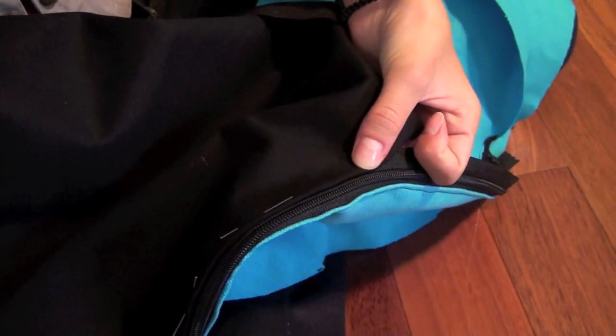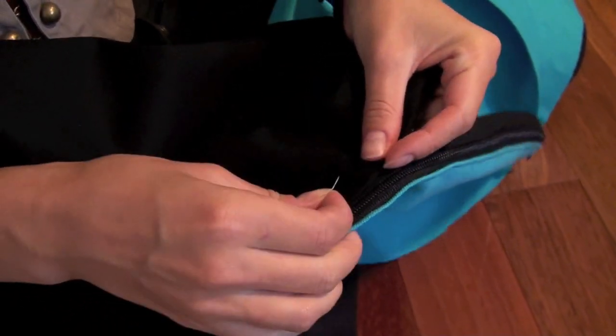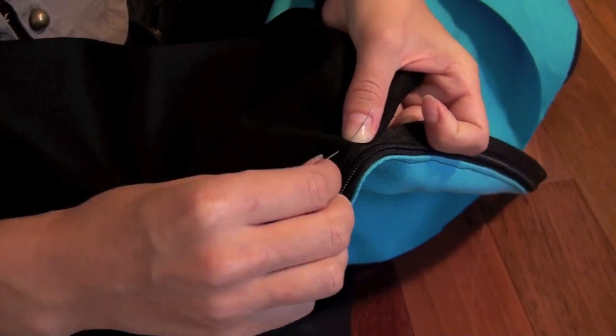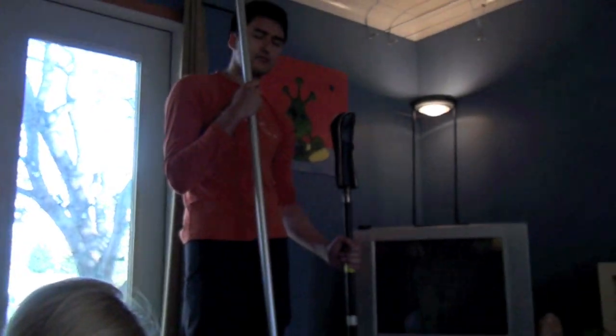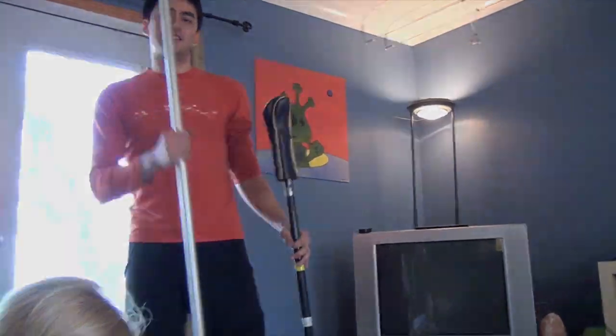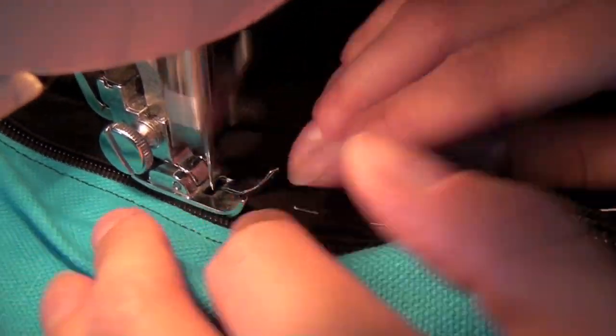Pin the other circle to your zipper in the same way you did with the first one. Sew the other side working slowly. There's a lot more fabric that's bunching up this time.